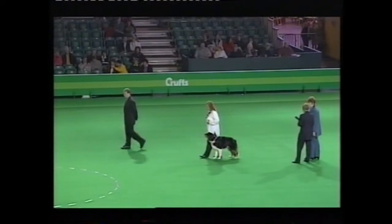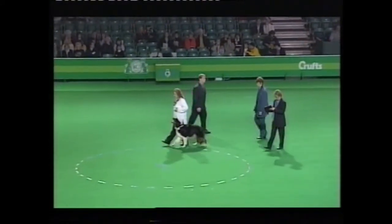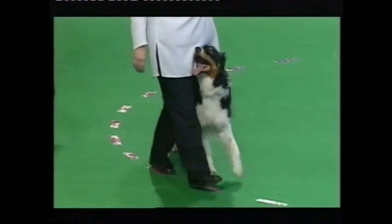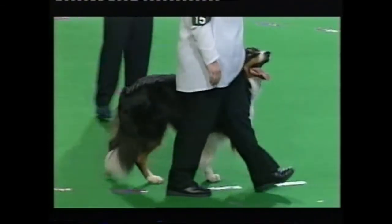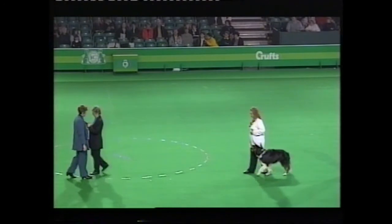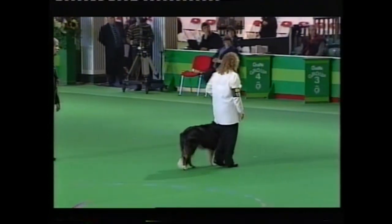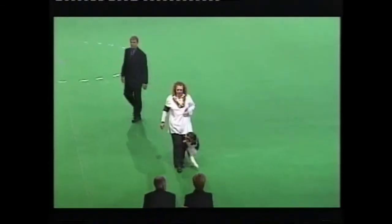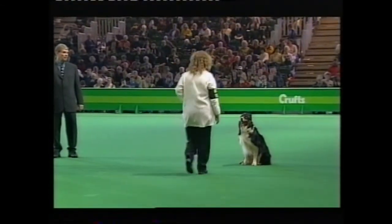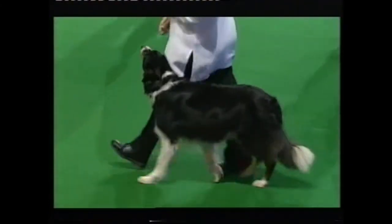Right turn. Right turn. Left turn. Right turn. Right turn — onto the circle. Right turn. Left turn, change to normal. Right turn. Position coming. About turn. About turn. Pick up your dog.